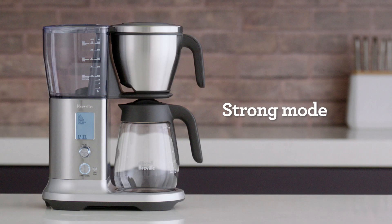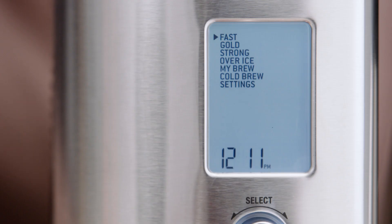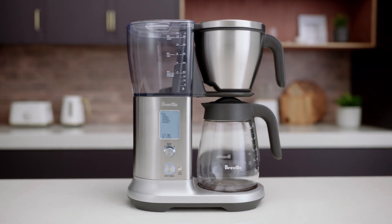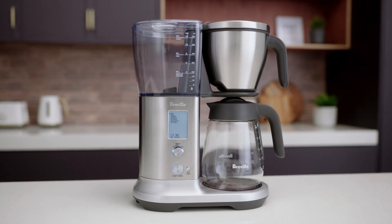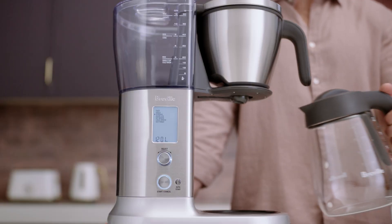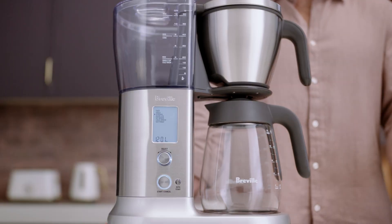The Precision Brewer's strong mode is for those who appreciate a stronger tasting coffee. Once selected, the brew settings automatically adjust to a higher water temperature and deliver more contact time for a bolder tasting cup. You can also increase the amount of coffee you would normally use depending on your preference to achieve a stronger brew. Add your coffee, lock in the carafe, and hit the start cancel button.